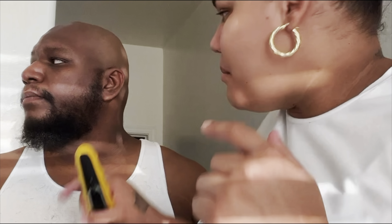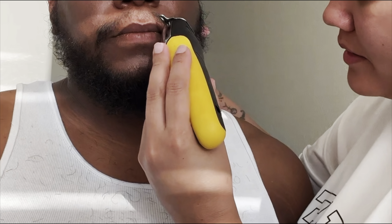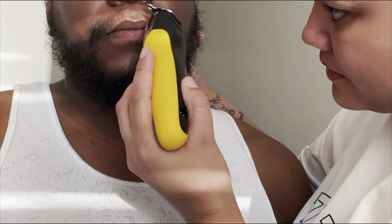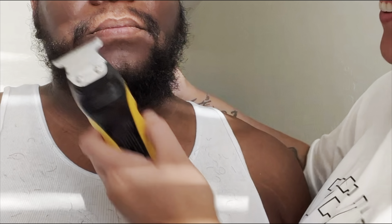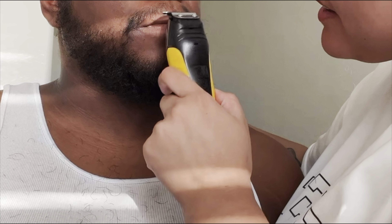Now I gotta line up the lip at the bottom, right here. I kind of cut the camera off — hold on. You look so scared. Bonita. Time for under the chin.